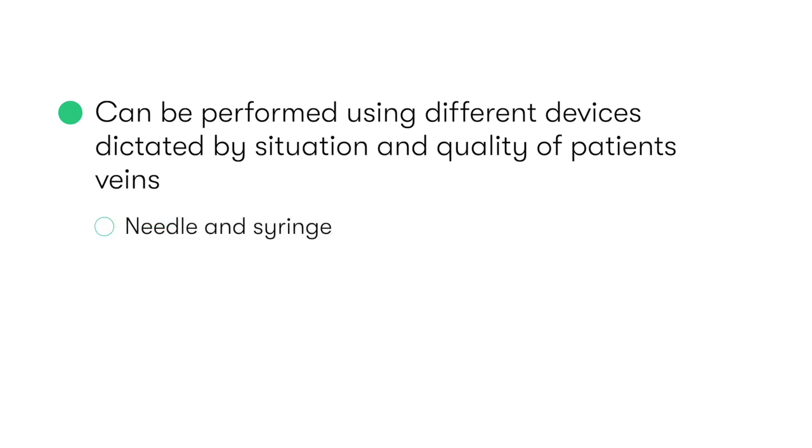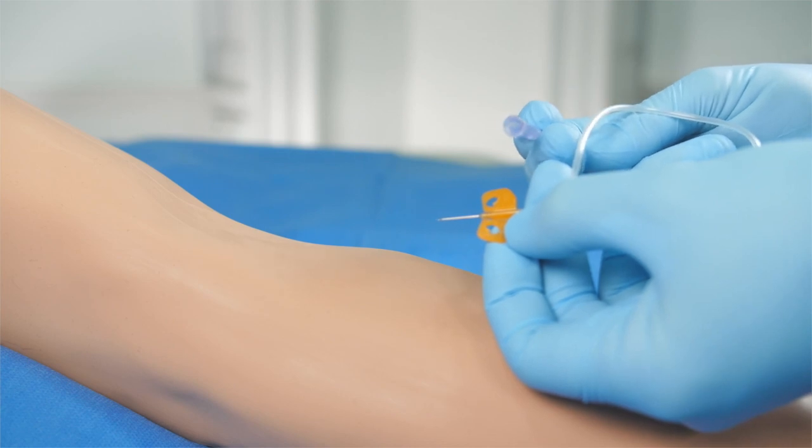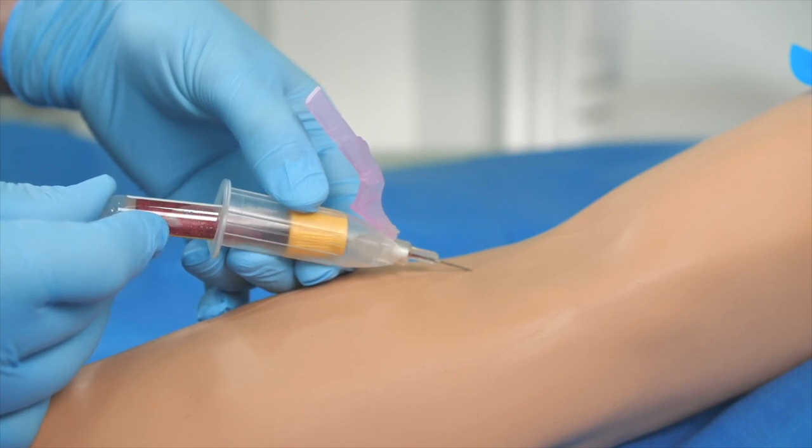These devices include a needle and syringe, a winged butterfly needle device, or, like we'll be using in this video, an evacuated tube system, such as a vacutainer.